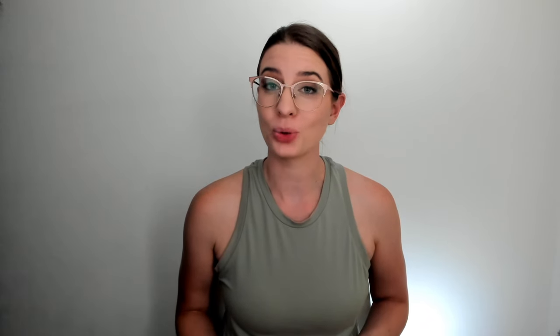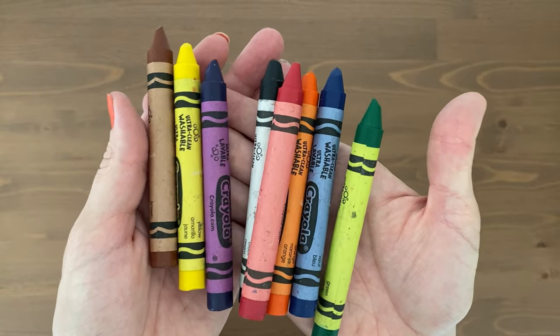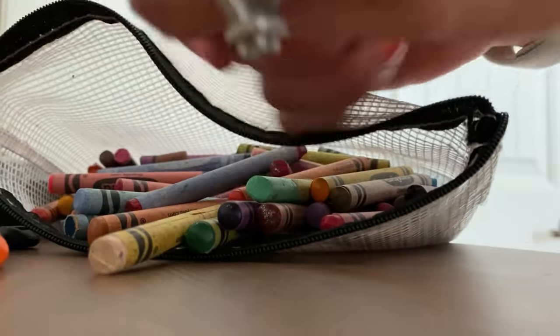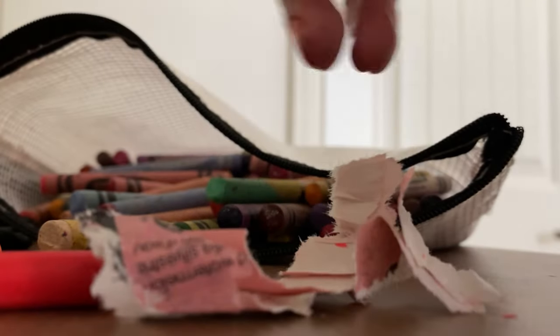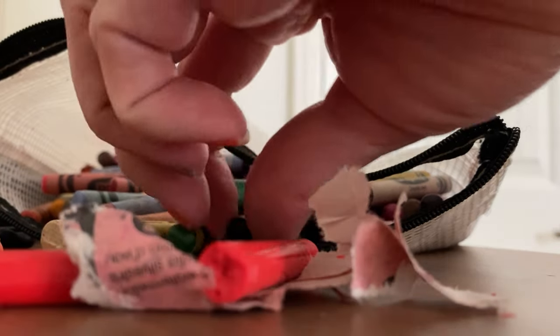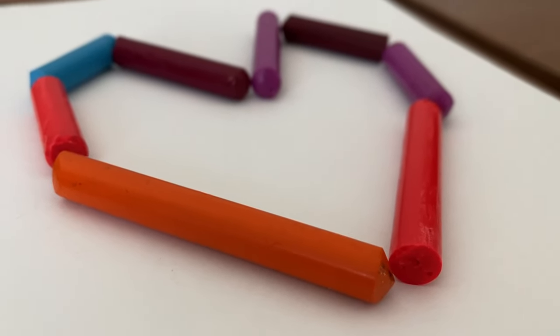I'm not condemning the mega packs of crayons — we love them and think they're beautiful — but we have found it's hard to find the right colors and harder to take care of them and store them. I personally like to stick to a pack of eight jumbo crayons for my preschooler and a pack of 16 standard size crayons for my first grader. And before you throw those stubby crayons away, you can melt them together to make a large multi-colored crayon, or glue the old broken pieces onto paper to make a multi-media art piece.